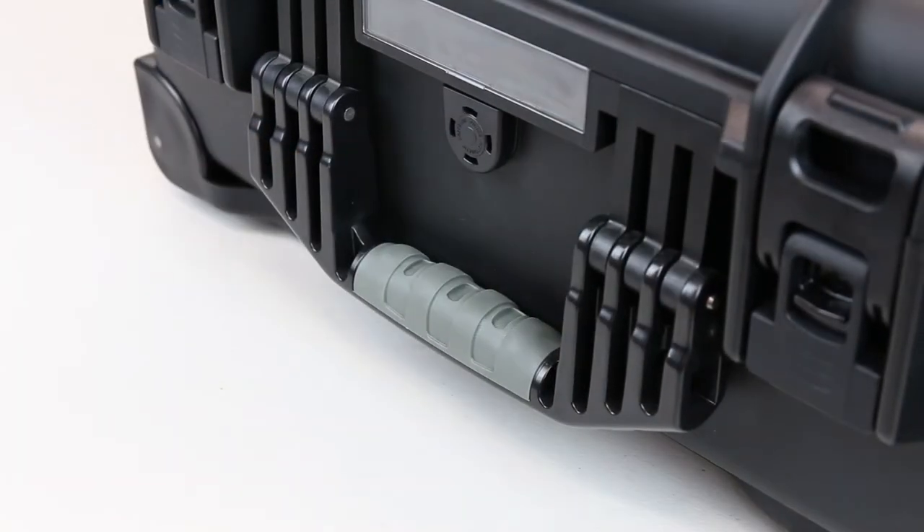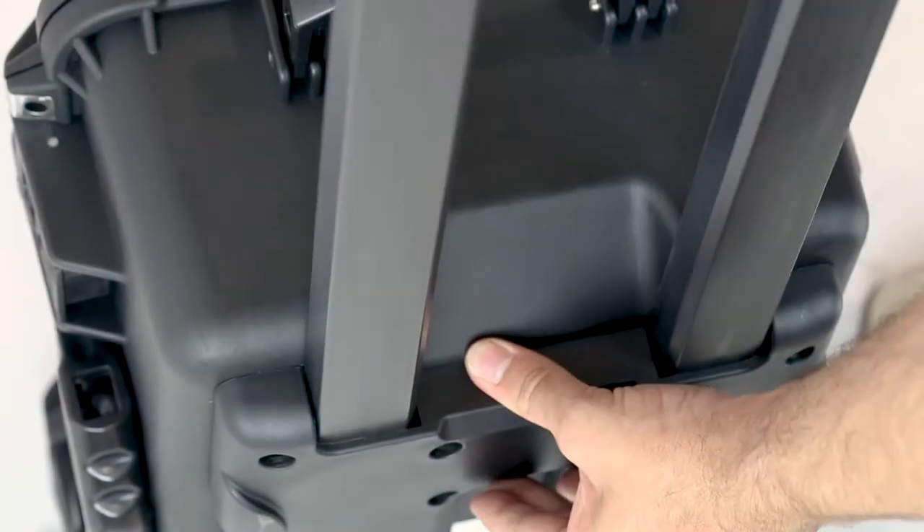It also has multiple heavy duty handles around the case as well as a retractable handle and easy glide wheels.